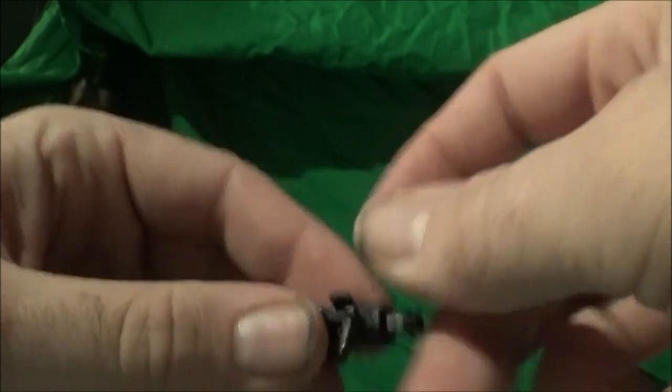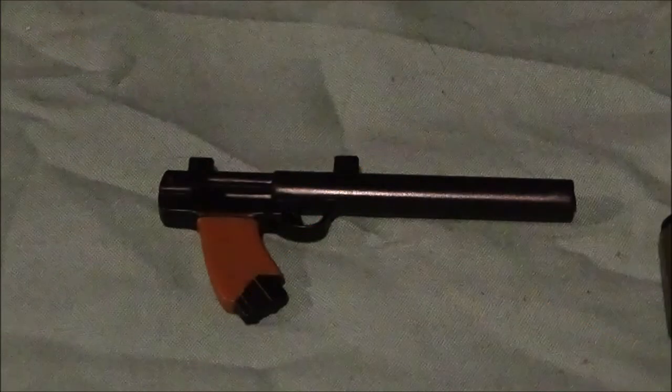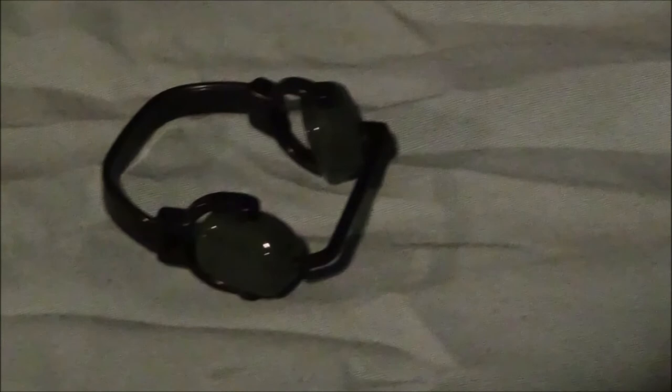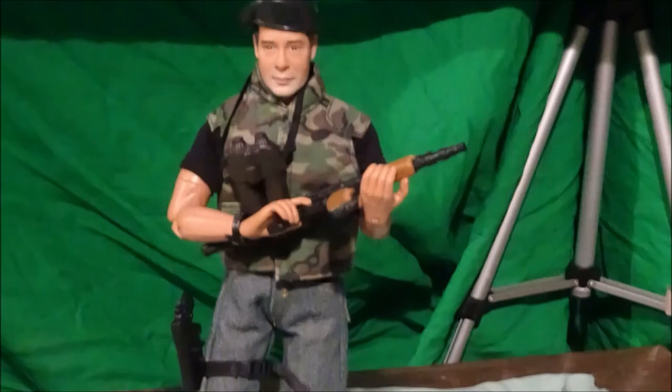Alright everybody, Sam Burch here — let's talk about the pros and cons of this figure. Starting with the pros: the AK-47 or whatever this gun is copying was a really good accessory because it had attachments that actually worked for it. Earlier in the video I mentioned that the CIA figure had a ridiculous huge scope that ruined it, but in this case the two attachments actually improve the character, which was a really nice setup.